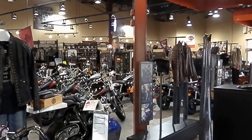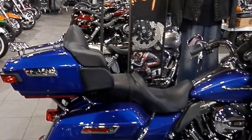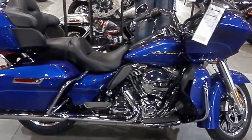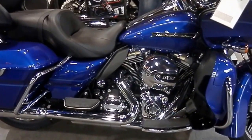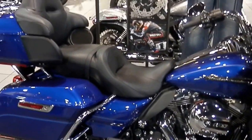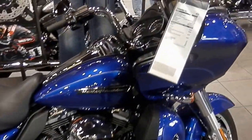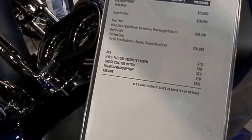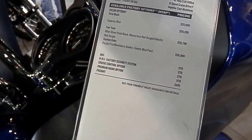This is another shot of Caliente Harley-Davidson located in San Antonio, where you can see it's a full-service dealership for motorcycles, both new and pre-owned Harley-Davidson. Looking at a Harley-Davidson UltraGlide — you can see the price right here on the road. It's priced at $26,799.